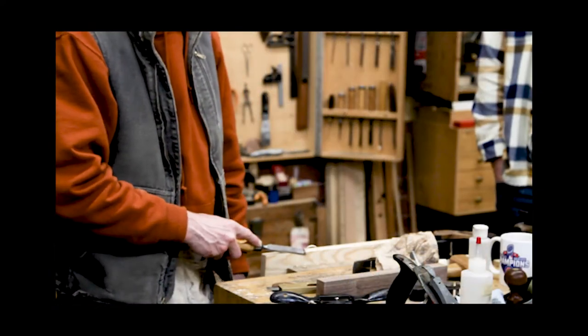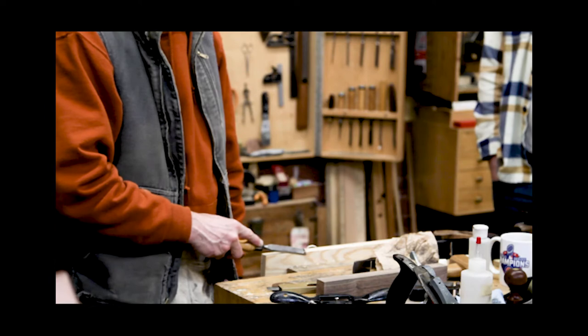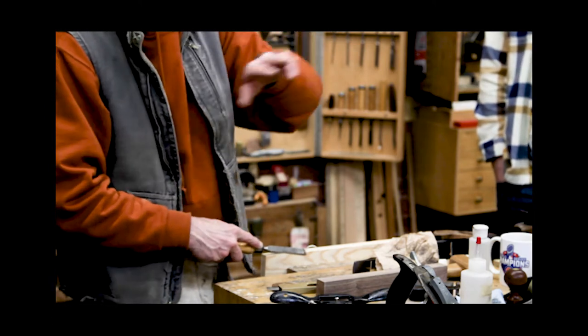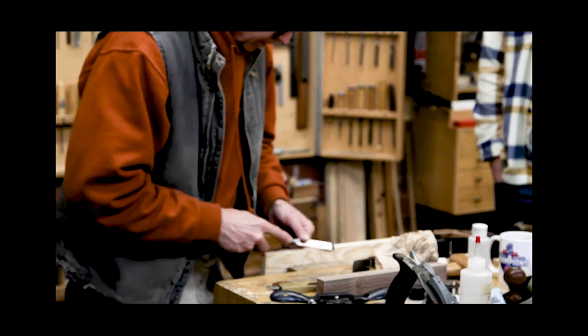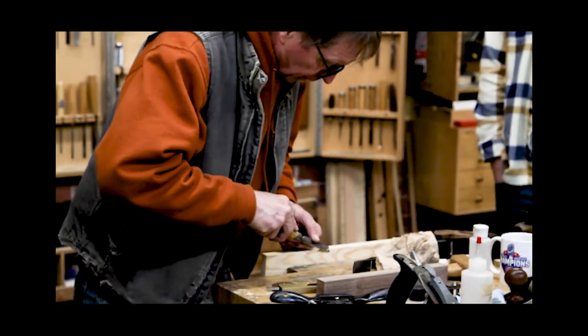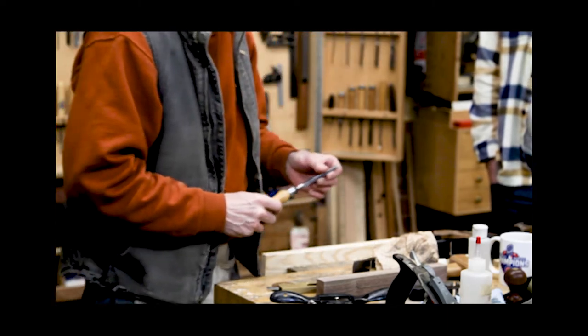The wedge — the most important shape in the shop. If you understand the power of the wedge, every tool is one, including a hand plane. It pushes you into the cut, so you have to control that a little bit better, or flip it over in order to get a more controlled cut.